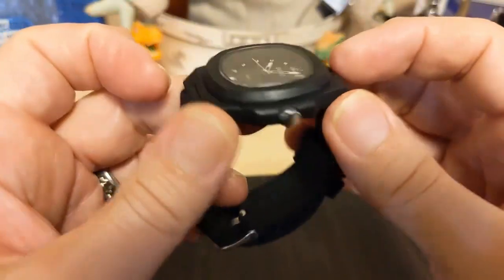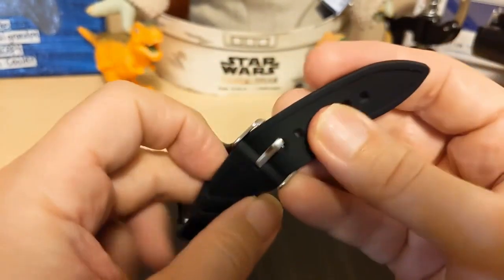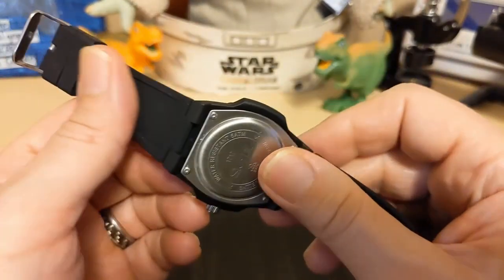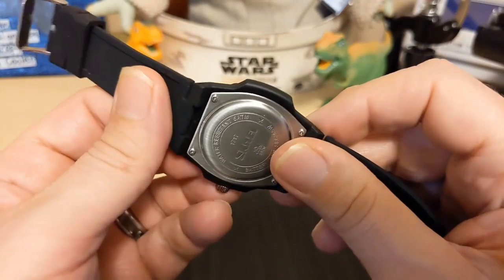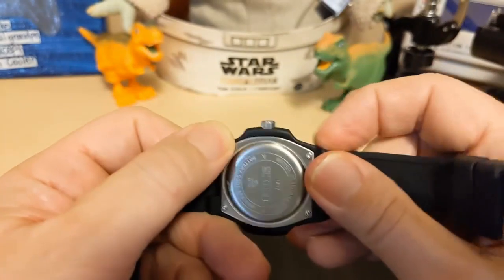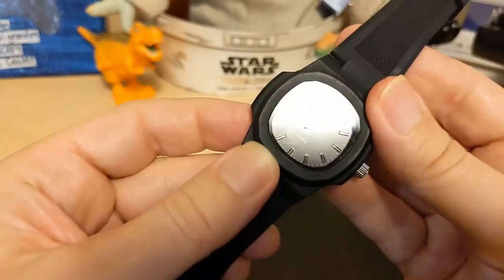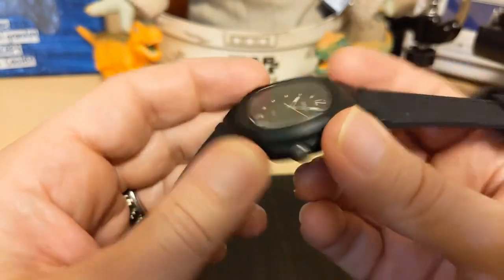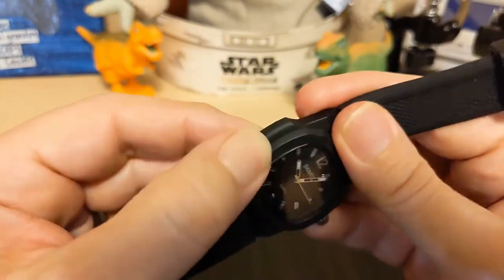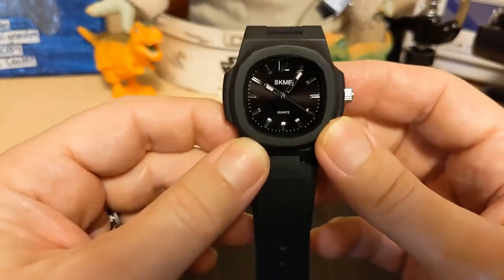We have a mineral glass crystal. The ad says 'Hardlex' but Hardlex is a Seiko proprietary term, so it's not Hardlex. A lot of these AliExpress watches say Hardlex — that's just their way of saying hardened mineral glass. The case feels like plastic. I looked at the AliExpress ad and it said 'alloy,' but this is not an alloy, so I'm assuming it's just plastic — I'm not sure if it's metal coated with plastic or straight plastic.